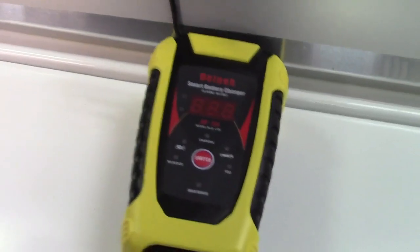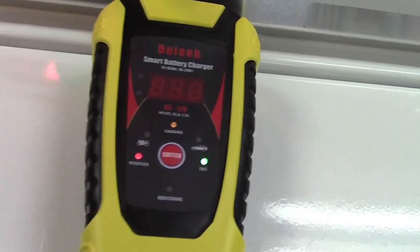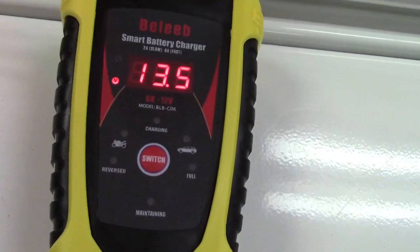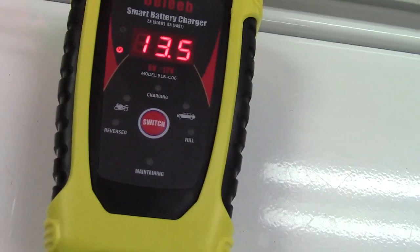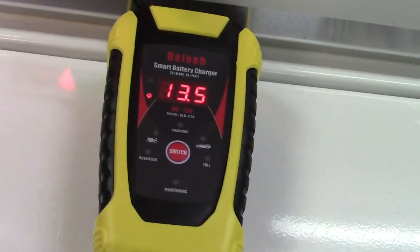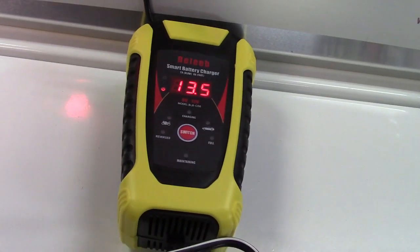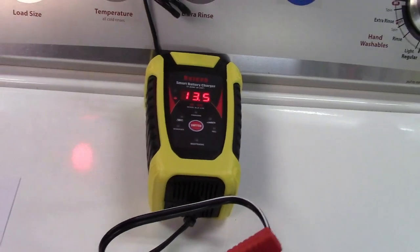So this is what the unit will do. We'll apply power and in just a moment it'll come up. It does a lamp test and reads the voltage. It's not doing anything because the battery is perfectly charged. I don't have a discharged battery to show you, but it's a fully automatic operation — it'll do pretty much what it feels is best for your battery.